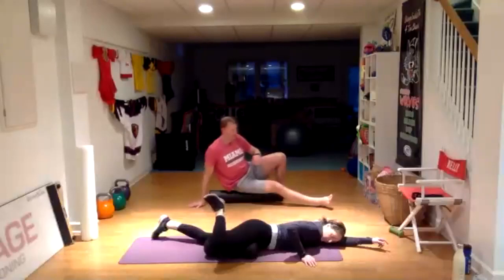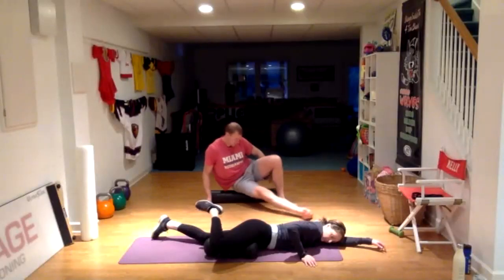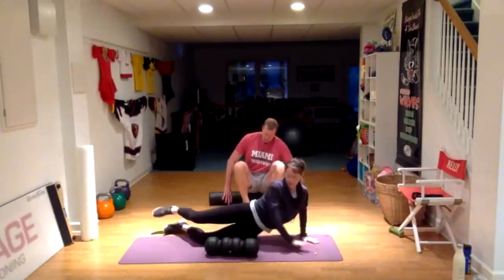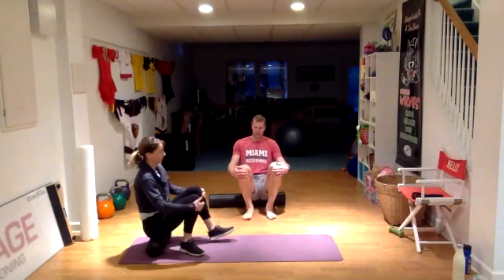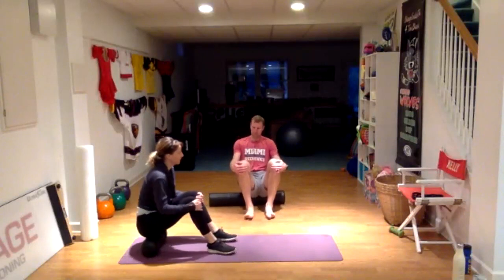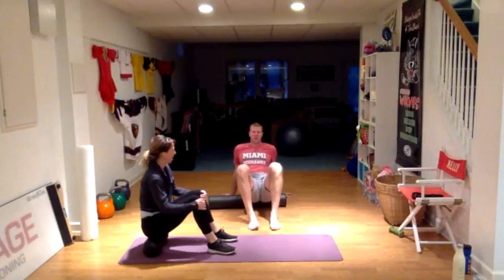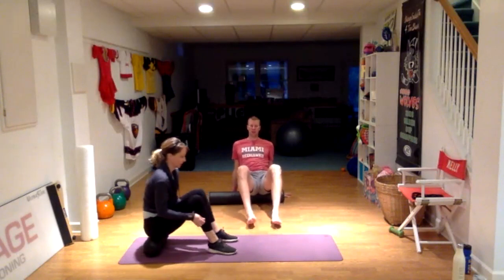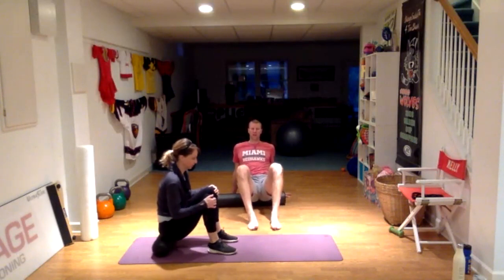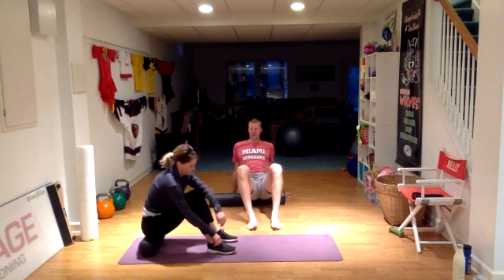Let's go ahead and have a seat on the roller, just rolling your cheeks out here. Remember, if you don't have a roller that's okay — you can use a tennis ball or any kind of ball you've got sitting around your house, or even just do it manually with your hand.